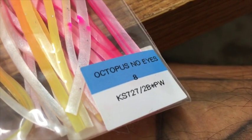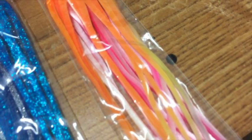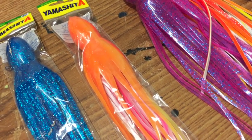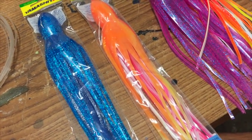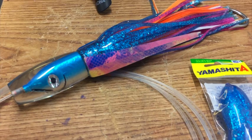That underskirt number is KS727-2B star PW — most guys call that creamsicle. It has orange, white, and pink, which is the same as orange, white, and pink just in one skirt. So if you're having problems with triple skirt combos tangling, or if ono's are wrecking all your skirts, then go with the two-skirt combo. That's the colors for that lure.